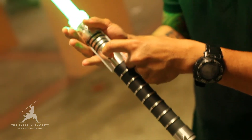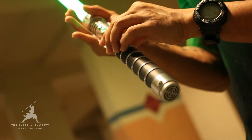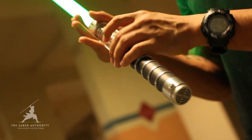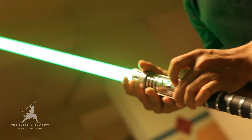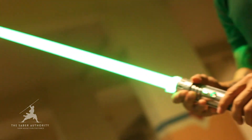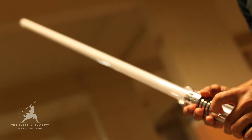Check it out as I turn it off and turn it on again to demo the second sound font. As with all other LED string blades, this Makoto SNN's extension and retraction effect is really cool — retracting and extending.